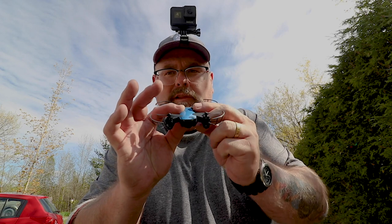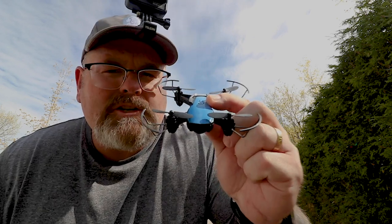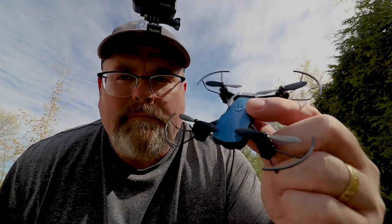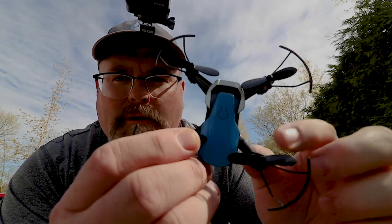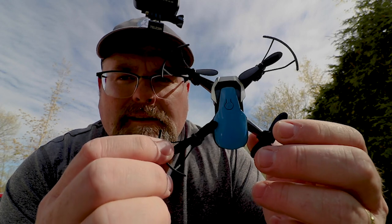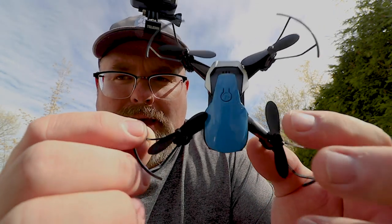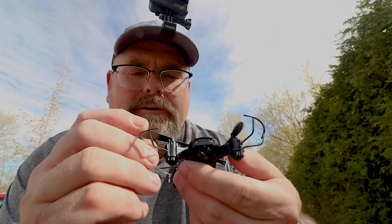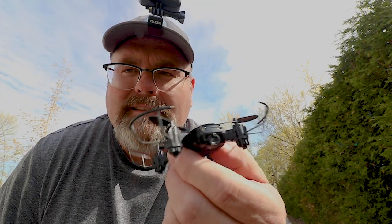Hey there, folks. It's Hugh from Asgard Studios. Today I'm flying something much smaller than I normally fly. This is called the Eashin E61. Do you guys recognize this form factor? It does look like a Mavic Air, doesn't it? I think that's the idea. Anyway, it's a fun little drone and we're going to do some flying today. Let's see what happens.